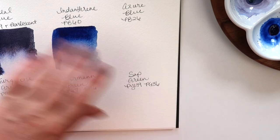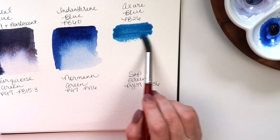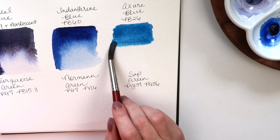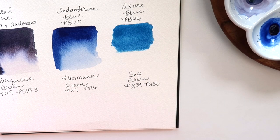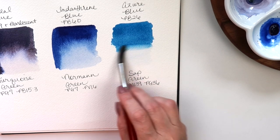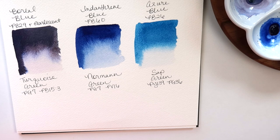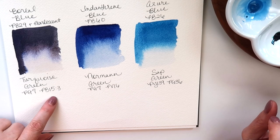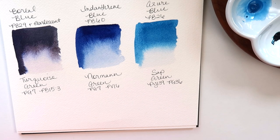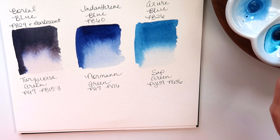Next is Azure Blue, made from PB26 — it might granulate. Looks very nice. Next is Turquoise Green, made from PG7 and PB15:3, so it's going to be a phthalo turquoise. Look at this — oh, this is pretty. I already liked this one and I haven't even painted with it yet.